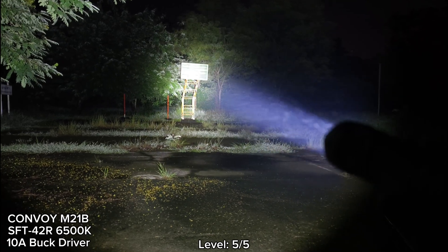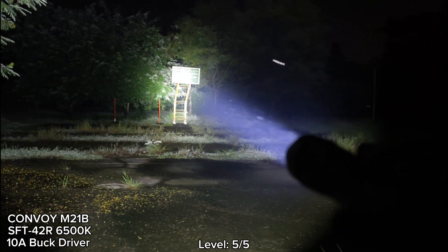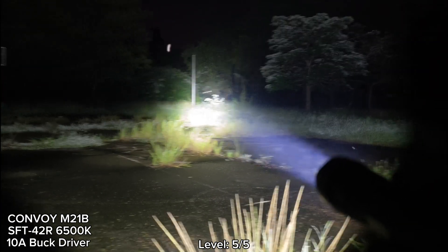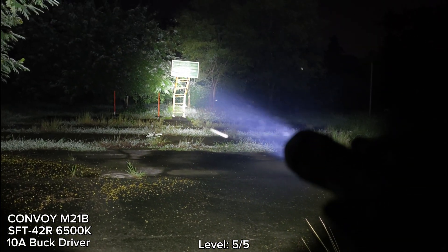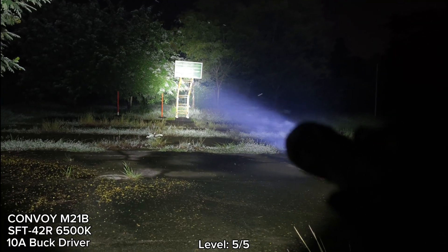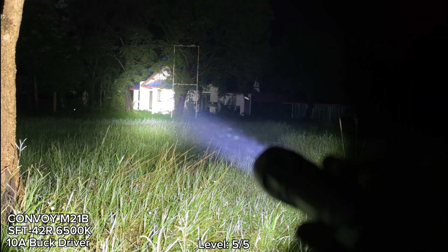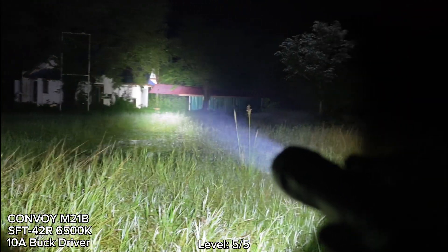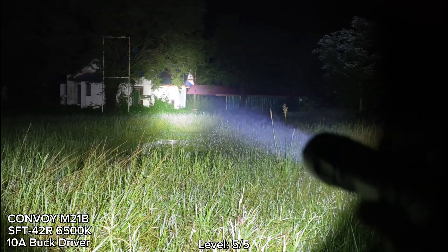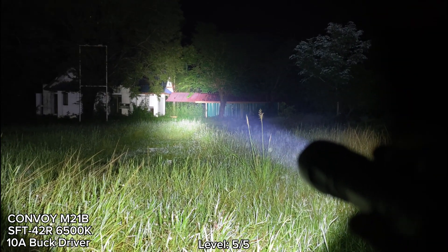Here is the highest — very powerful! There are some rings at the edge, but not ugly at all. Really good beam, good throw. I think this LED is good — very good for searching and also self-defense. I think it's a good upgrade from SFTM 40. The tint is good, very bright.